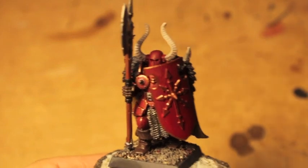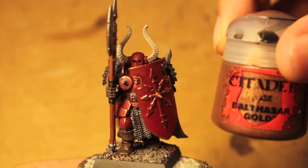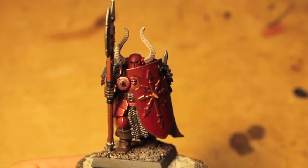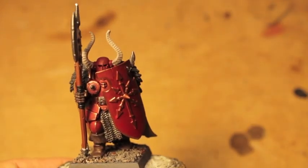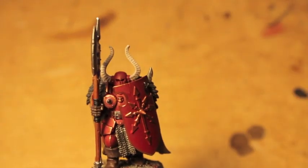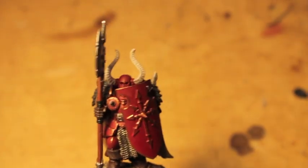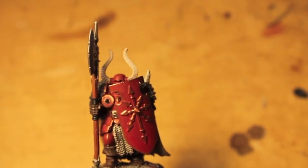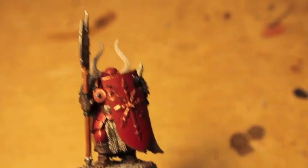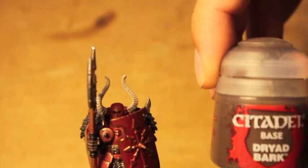So here are the colors we're going to need: Khorne Red, Balthazar Gold, Lead Belcher, Abaddon Black, Mechanicus Standard Grey, Rakarth Flesh, Steel Legion Drab, and finally Dryad Bark.